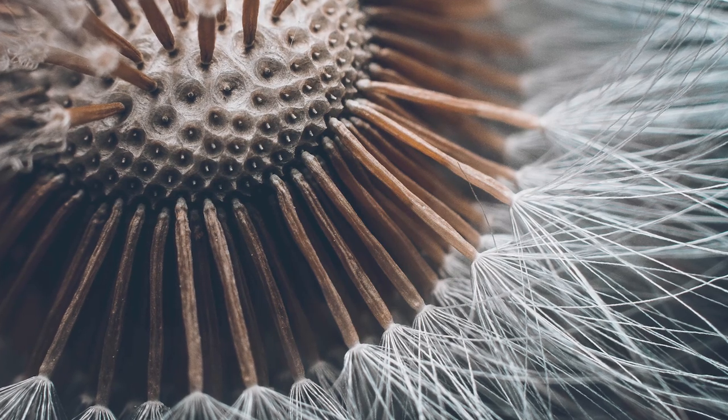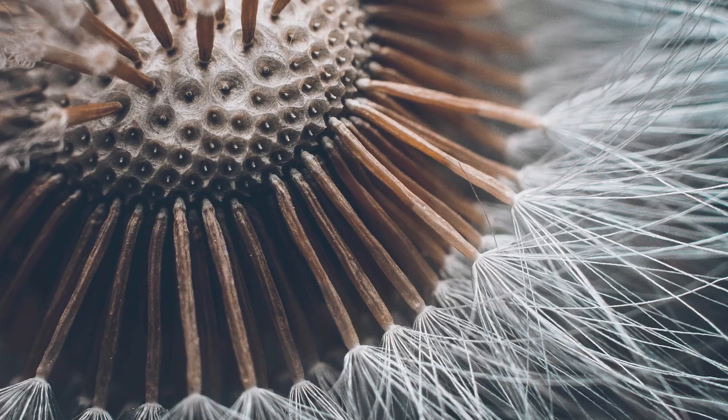Number two is dandelion clocks or dandelion seeds. These make great subjects because they grow everywhere. If you go into your garden, you're bound to find a dandelion that's popped up somewhere. Don't cut it down, don't weed it — let it grow. Let it develop its dandelion clock seed head, and then you've got lots of clocks that you can use for your macro photography.